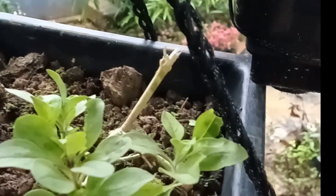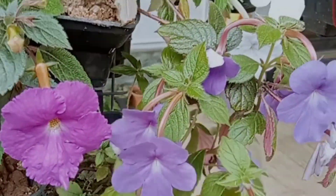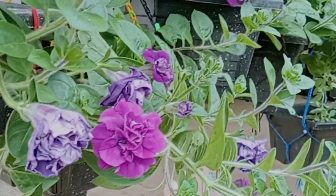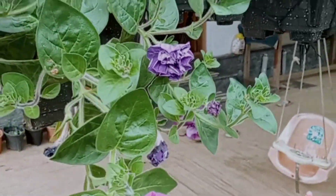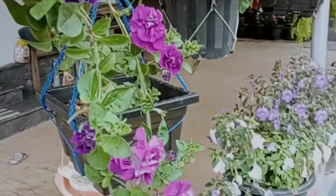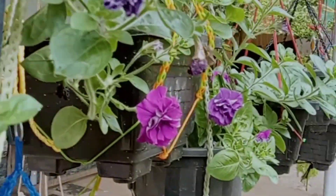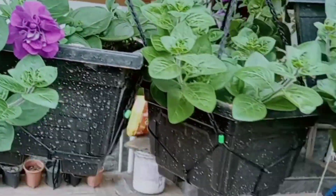I have a lot of plants in this area, so this is why we need a little bit of water. I am using a fertilizer for the first time, with a lot of dilution.